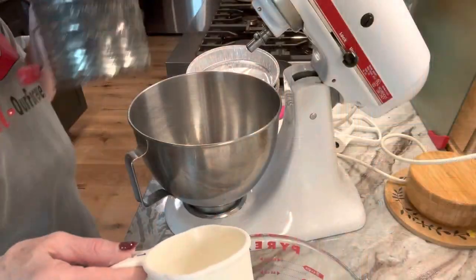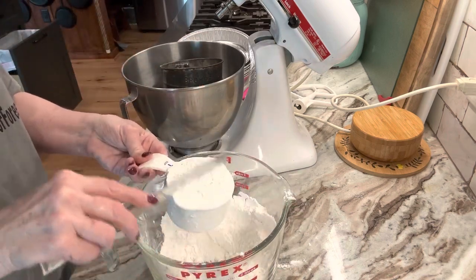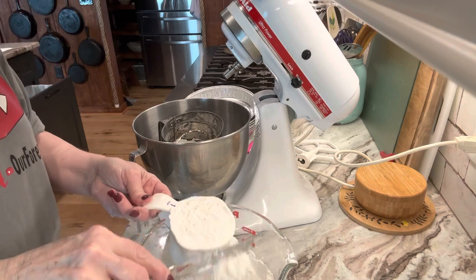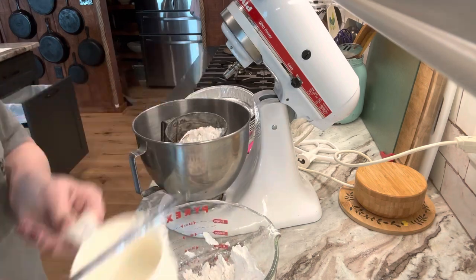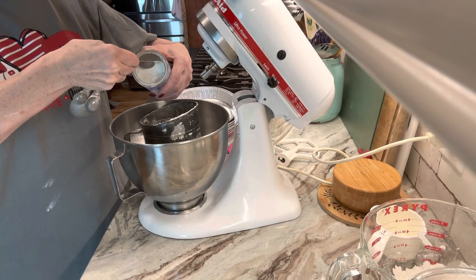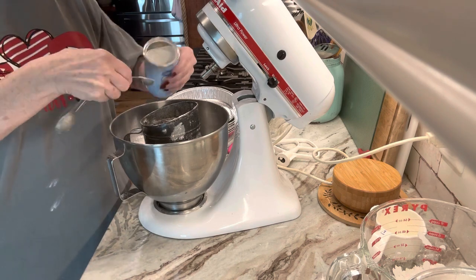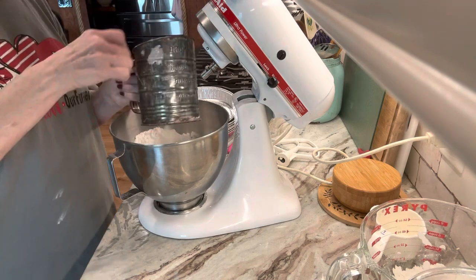I've got my mixer going. Spray your pans and preheat your oven to 375. Into the sifter we're adding four and a half cups of all-purpose flour — I did it half at a time, sifted it, then added the rest. Before you finish the flour, add in one and a half teaspoons of baking powder and one quarter teaspoon of salt into the sifter.